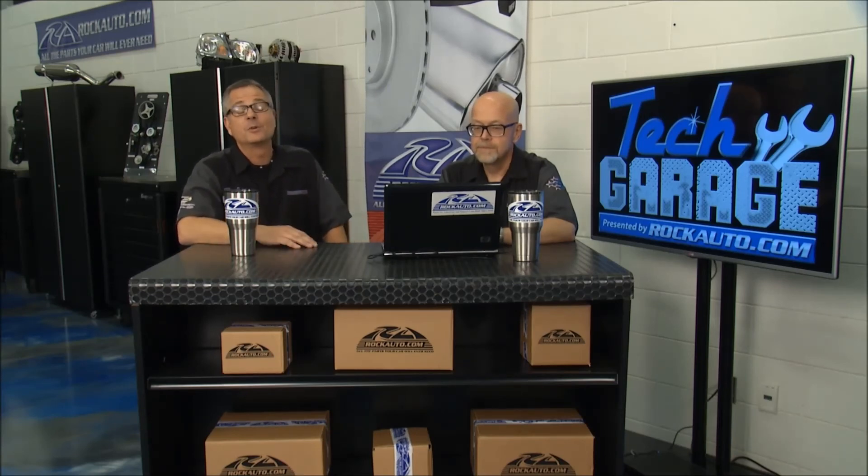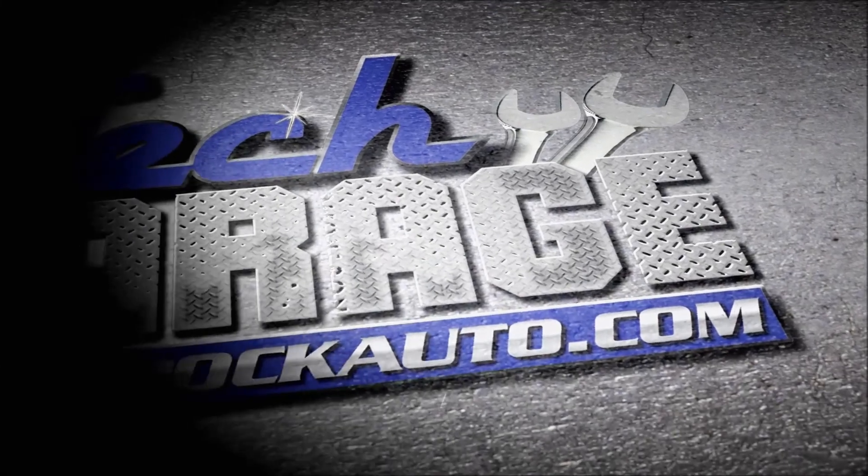You don't have time to do an oil change, but you can get a quick snack because we'll be right back with more Tech Garage right after this commercial.